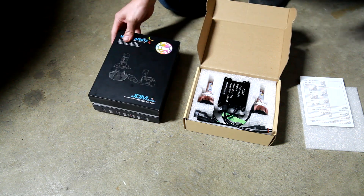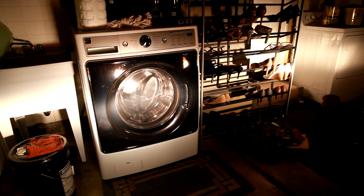We're going to plug them in now and see how they look. For comparison, here are the original halogen bulbs right at 55 watts for our Honda Accord. We're going to switch the bulbs, then fire them up and see how they compare.